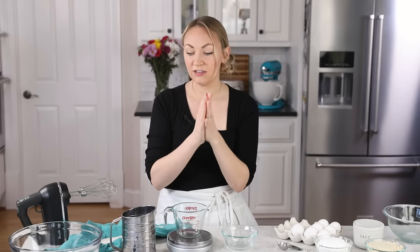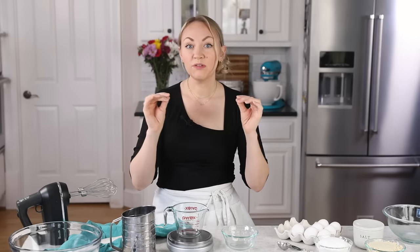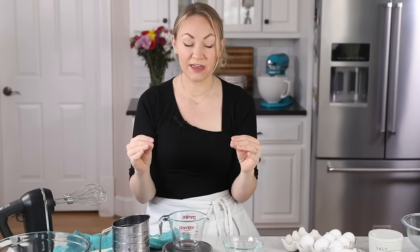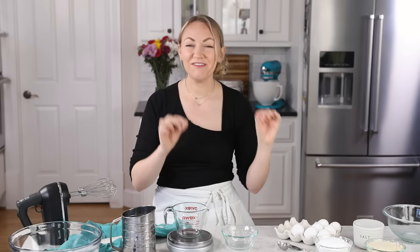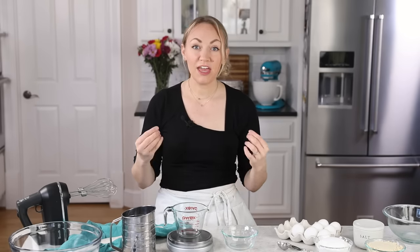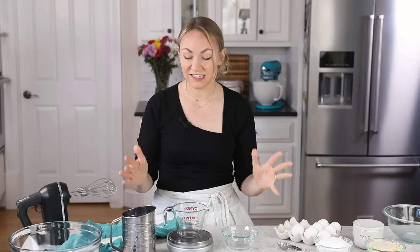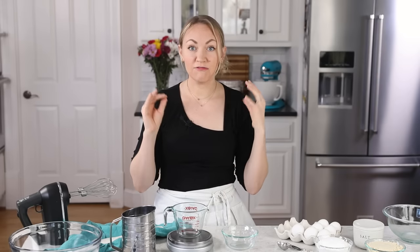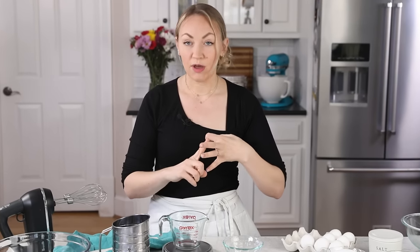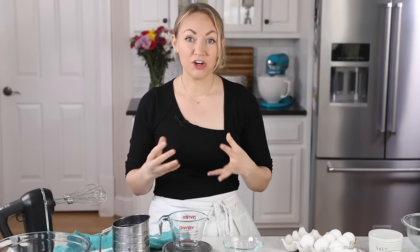Another thing I want to cover before we start is your equipment. The bowls and tools that you use — you are going to want to make sure they are completely clean, dry, and grease-free before we begin. We're working with egg whites and making a meringue; even a tiny bit of oil, even from your fingers, can keep the egg whites from whipping up properly. When making your meringue, avoid using silicone, rubber, or plastic — whether whisks or bowls. Glass and metal are your best bets.